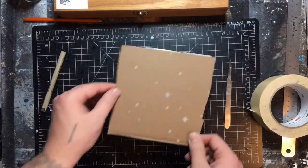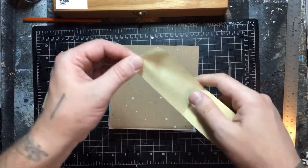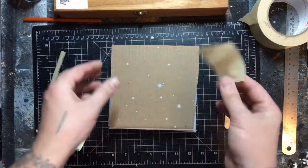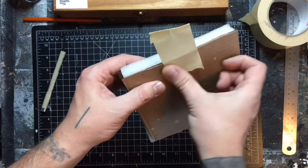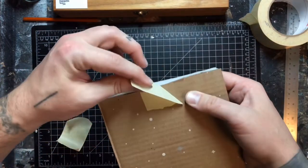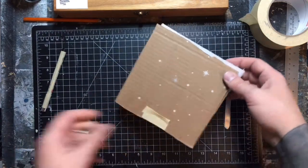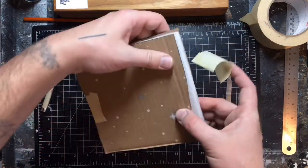I'm going to take the top of our sandwich and do the same thing — fold the tab. Now I like to do the opposite direction, side to side. I reverse the tabs on the top piece because you want the client to open it in a certain way. Having the tabs on opposite ends guides how they open it — and everything is to avoid touching the surface of the charcoal drawing at all costs.